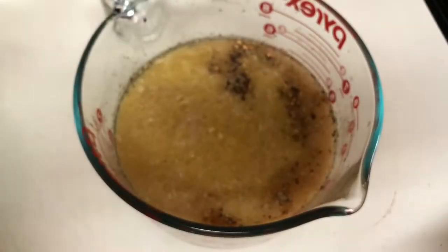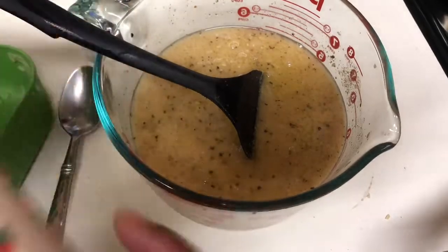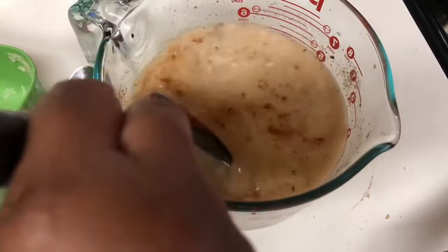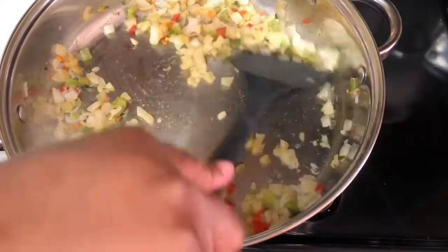I'm going to add just a little bit of paprika, and that's just so the dish can have a little color. Paprika really doesn't have much taste to me — it could just be me. All right, back to your vegetables — they're done now. I sautéed them for about five minutes.